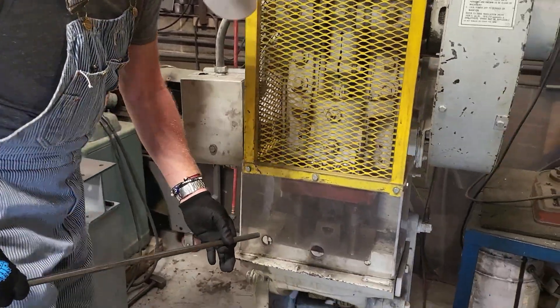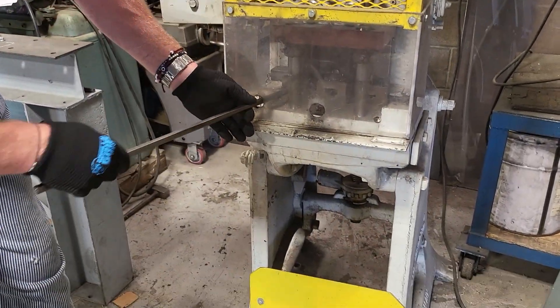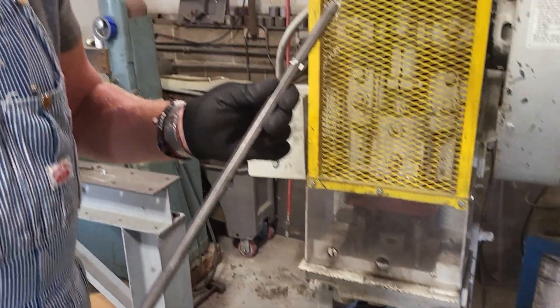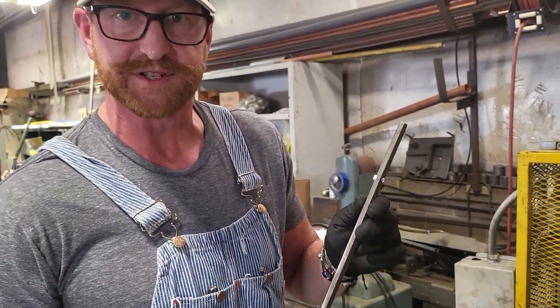We turn on our machine and get our hex axle in. We pick the kachunker, and what we get is a perfect double-dimpled stake.